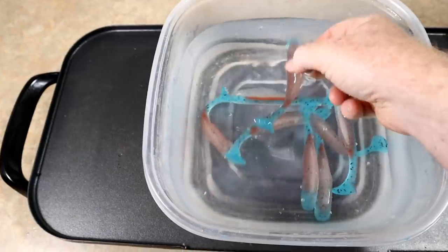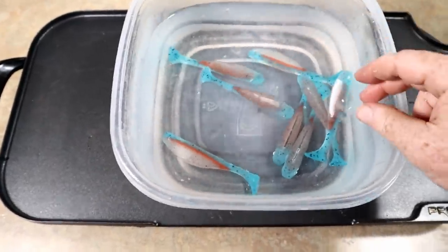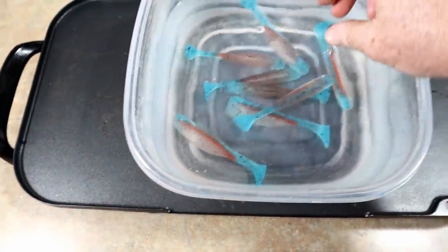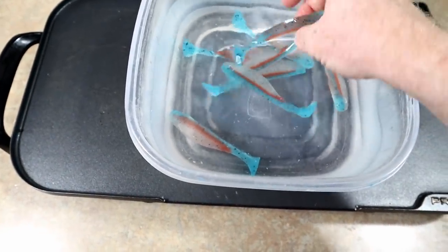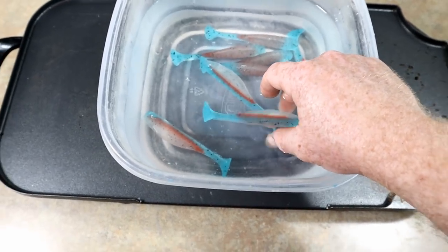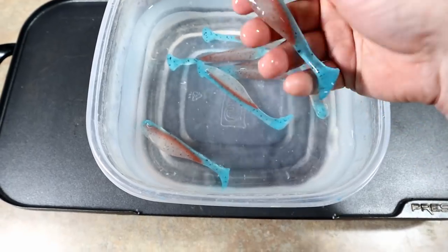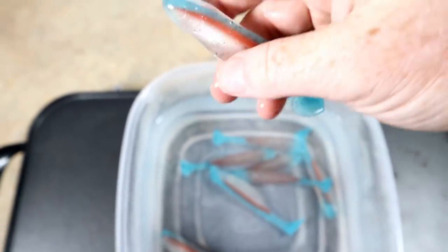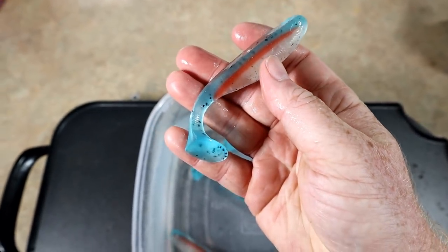I actually am going to put eyes on these the real way and probably offer these for sale at some point. It's not in there perfectly, but that is absolutely stunning. I'm super surprised at how beautiful that is — it's sort of a cloudy see-through white belly and to me it looks just incredibly natural. I had no idea these were going to look this good. This is a color that I would really try and make for real.